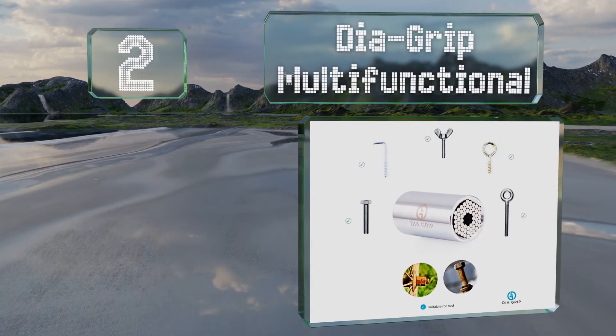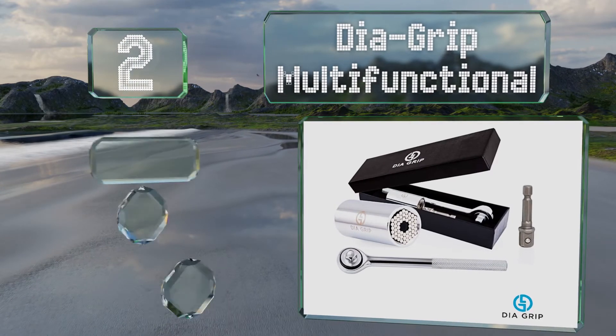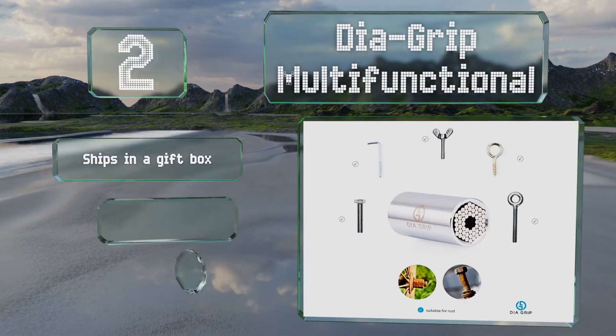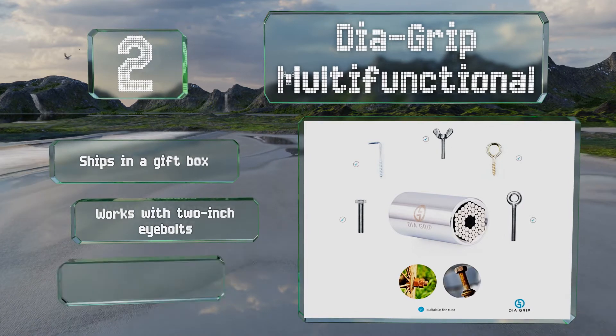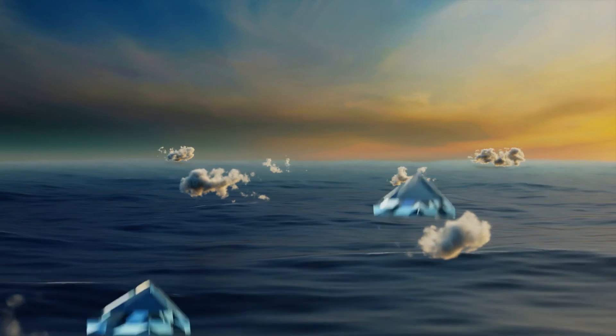At number two, if all your other tools have failed, give the Dia-Grip Multifunctional a try, as it's capable of removing even stripped and rusted bolts. It ships in a gift box, works with two-inch eyebolts, and includes a seven-inch ratcheting wrench.